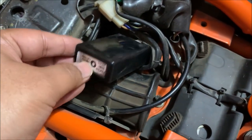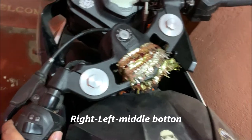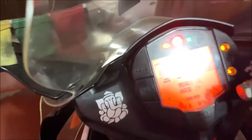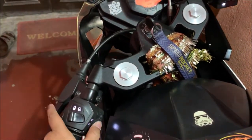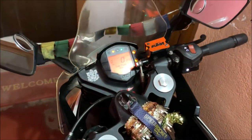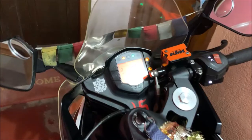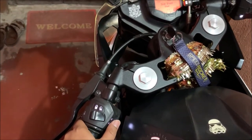You can change the pattern from here — left, right, or middle button can be used to change the pattern. To turn on the flasher, you need to turn on the ignition first, and after that press right, left, or middle. For changing the pattern, you have to press right, middle, or press the button on the flasher itself.